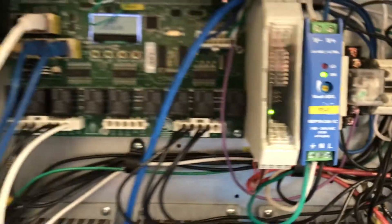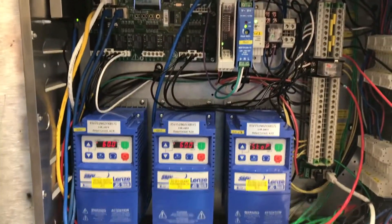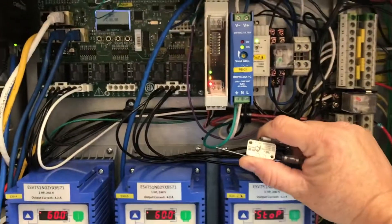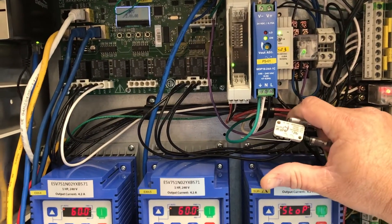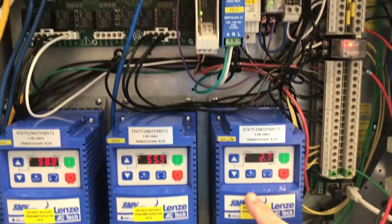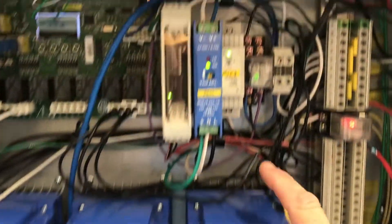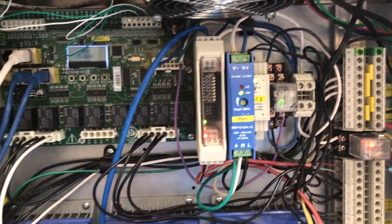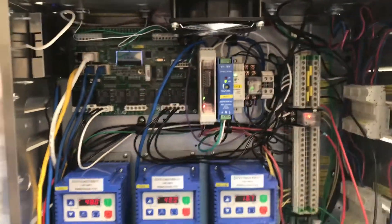The control package will also energize the ST terminal with 120 volts to trip your shunt trip breakers, and if there's an electric gas solenoid, that will be de-energized. Once the Ansel system is reset, the microswitch will go back to its normal position closing C1 to AR1 and the control package will go back to its normal operating condition: lights on, supply on, exhaust on.